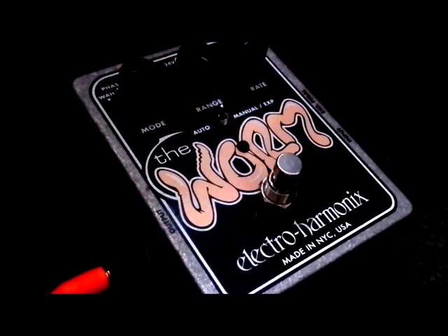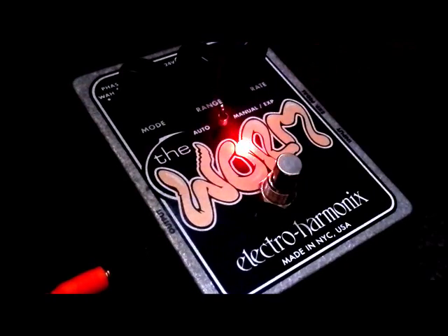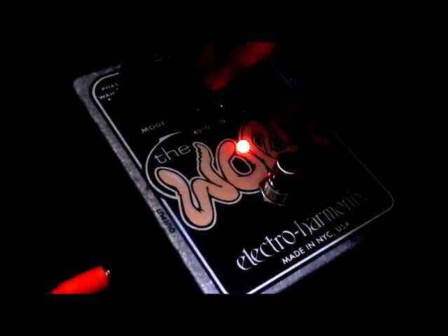We'll turn the amp on. Okay, and we'll start with the auto mode. So this is the wah sound. Very nice and smooth. And of course we can change the range and the rate.